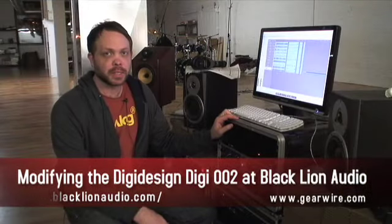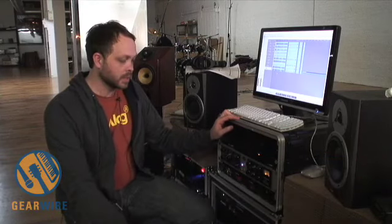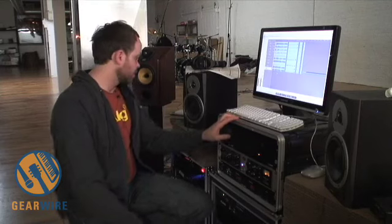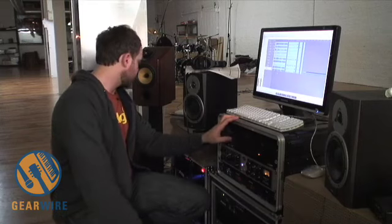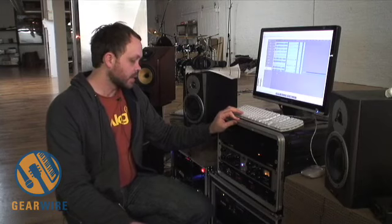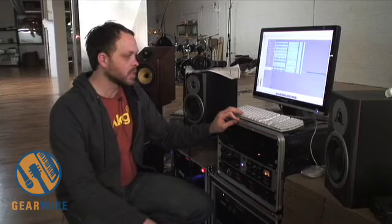The sound sample you're about to hear is a kick, snare, high tom, and mid tom. These were tracked into a modified 002 using a Vintec on the kick and the snare, and using a modified SM Pro on the toms. The D to A you're hearing it back through is a modified 002 D to A, and then we're going to switch to an unmodified 002 to give you some idea of what the sonic differences are between the two.